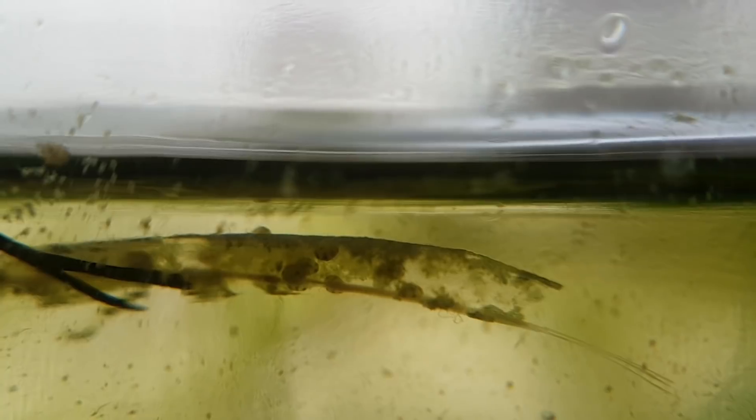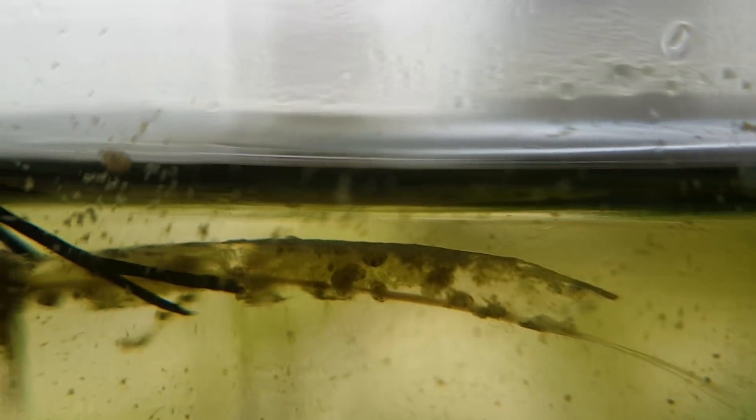Here you can see a lot of ostracods feasting on the decaying stem of a dead cabomba plant.